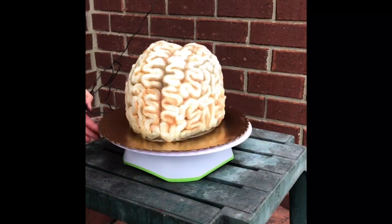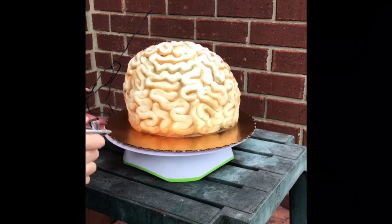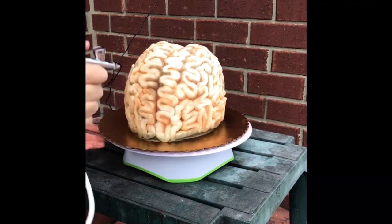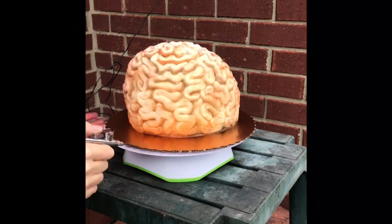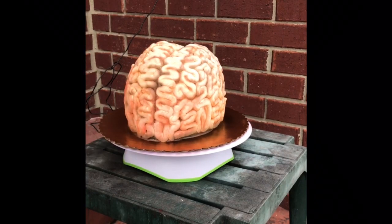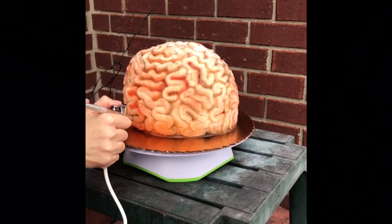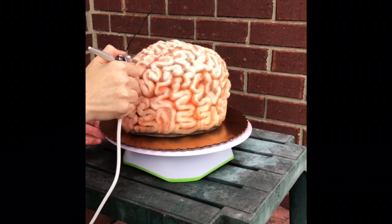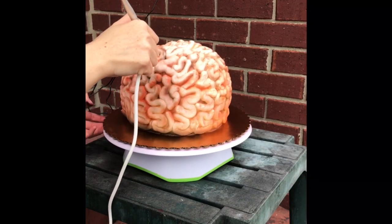Still airbrushing — going in between the layers. I spray the bottom too so that it gives it depth. Now I'm very lightly spraying over the brain with a copper tone color — just a light mist. Looking like some brain. I also took some airbrushed red mixed with copper tone and dabbed it in between the layers with a brush so that it looked like it was dripping a little bit of blood. I added more red in between for extra depth.